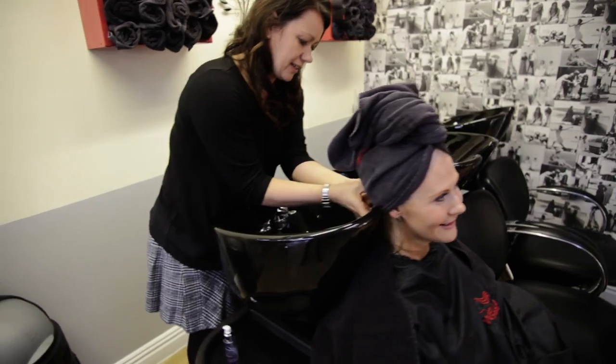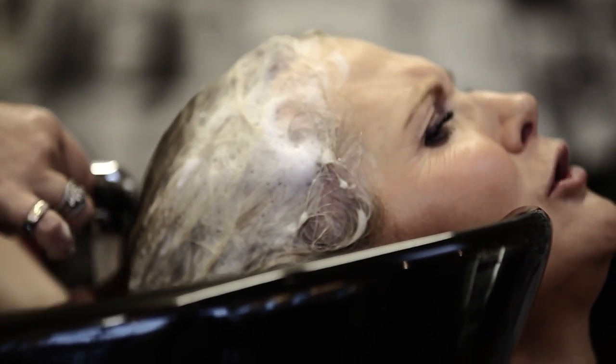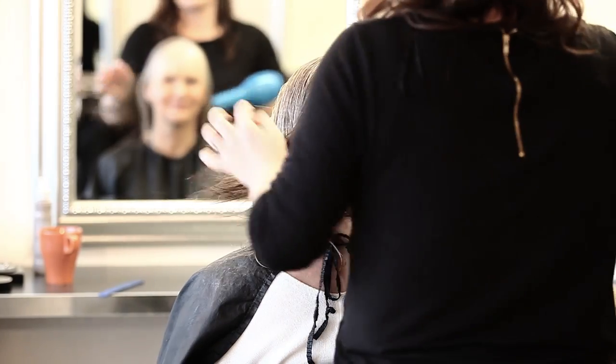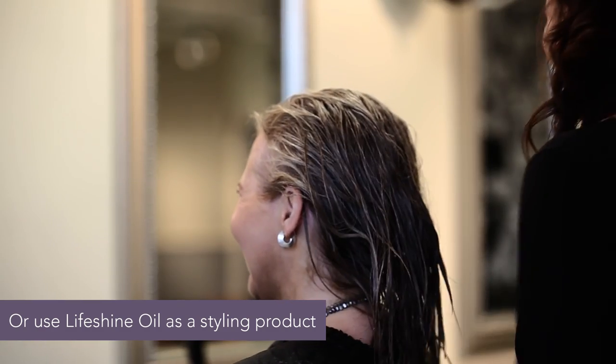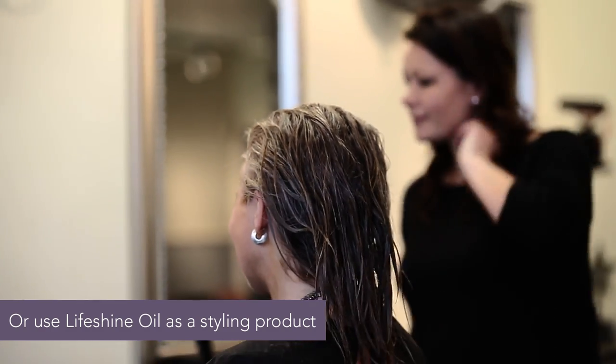Remember to wash your hair thoroughly afterwards before styling as usual. Lifeshine Oil is also great for styling, and you can use it in two different ways, either on damp hair or as a finisher once your hair is dry.